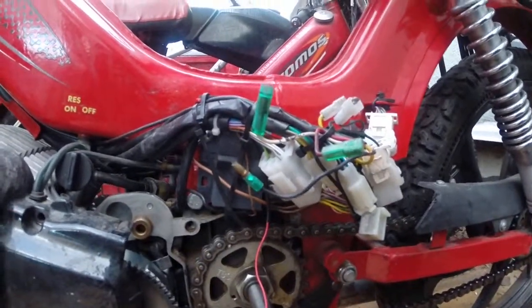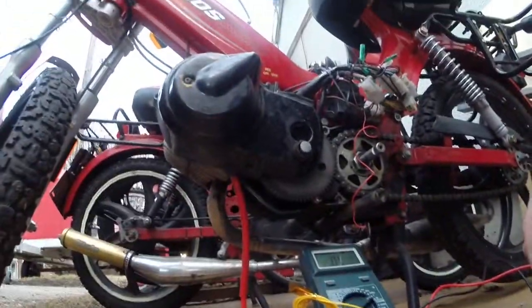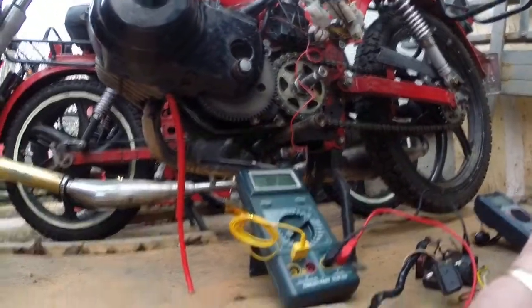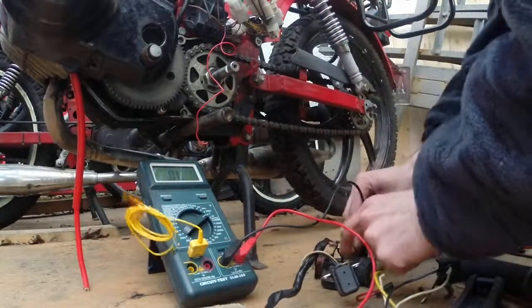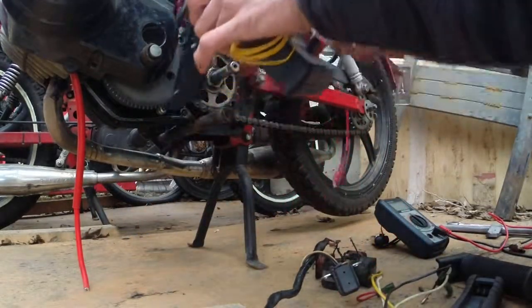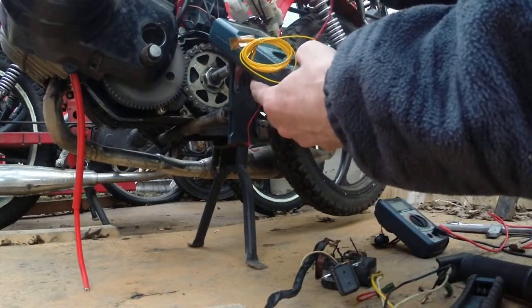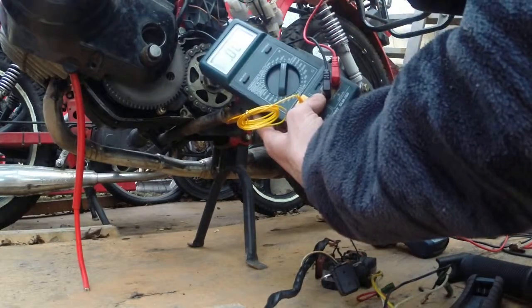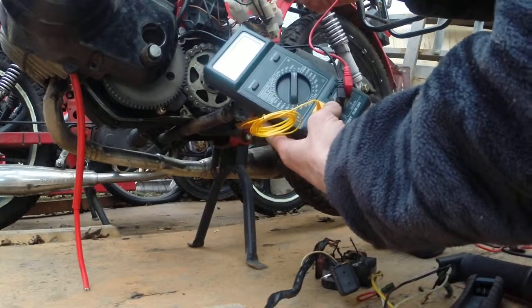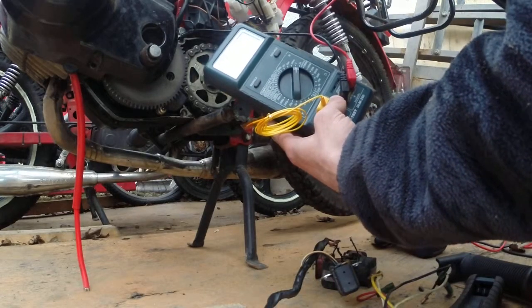I don't think I can reach the red one. We'll just hook this up to the case and hook this up to the red, and we've got absolutely nothing. So pretty sure we've got a dead ignition coil, or maybe just a broken wire in there somewhere.